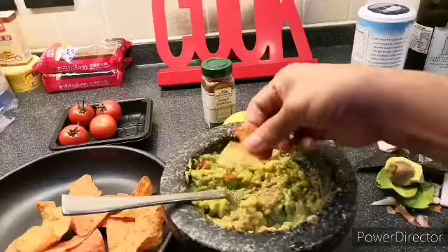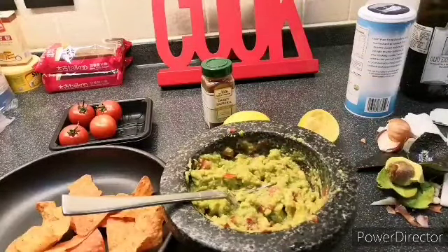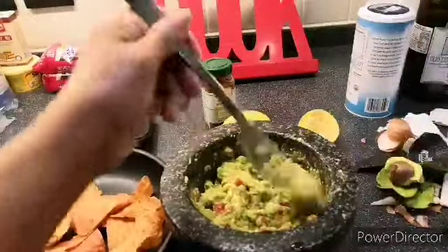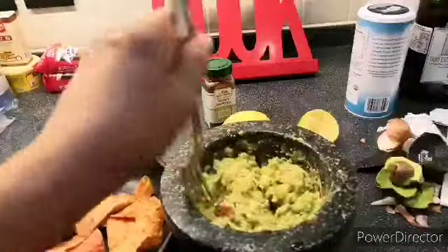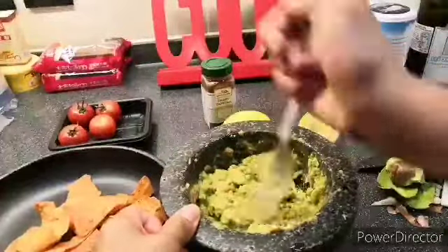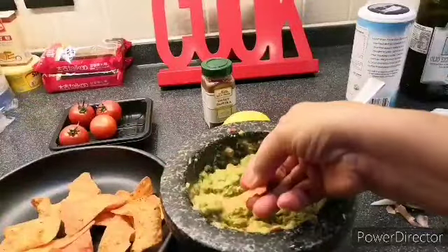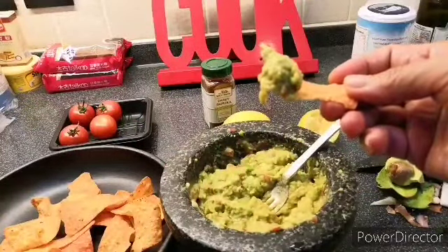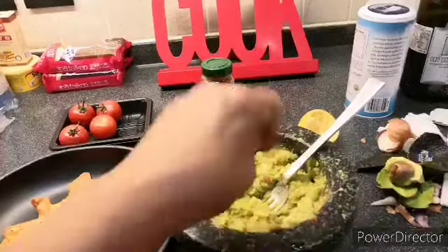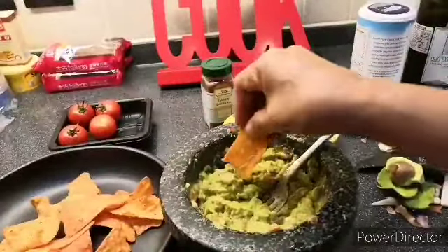Yum! It's really yummy. Cheers, viewers! This is really good.